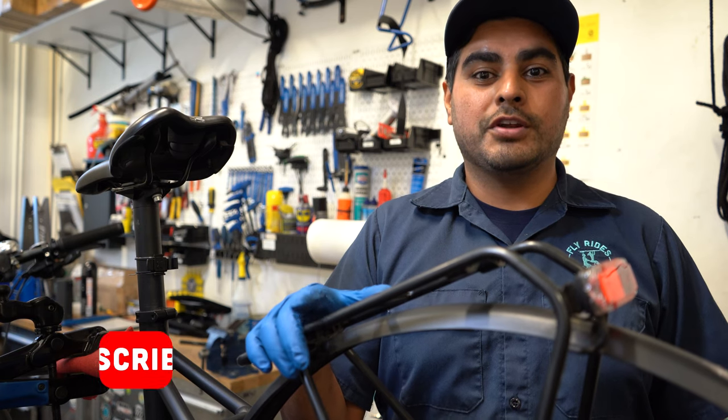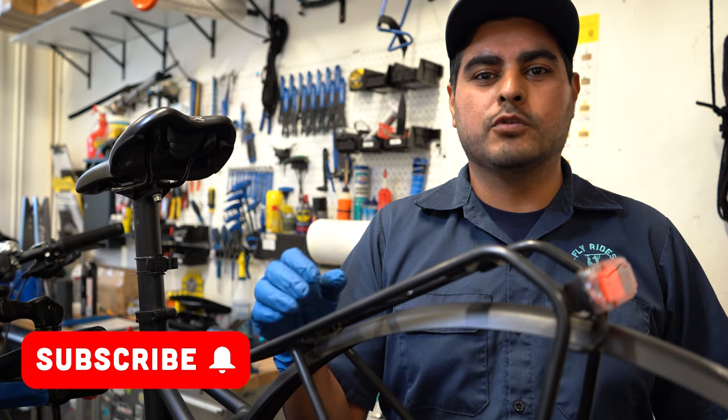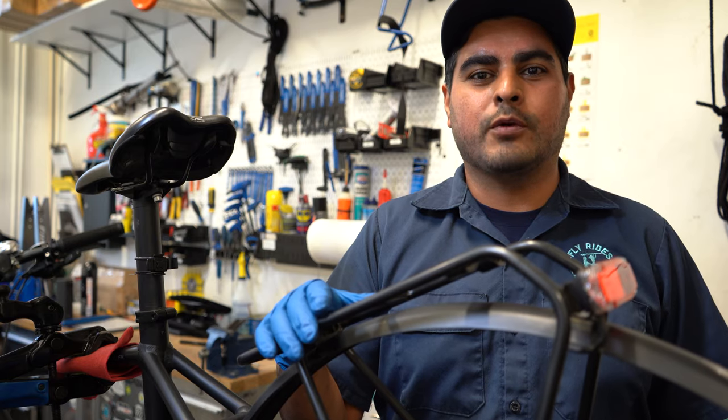Hi Fly Riders! Hector here with another tech tip. Today we're going to talk about how to clean and eliminate those brake pad squeaks and squeals. It's one of the most annoying things you can experience on the road and on the trails. Let's show you how to get rid of that.